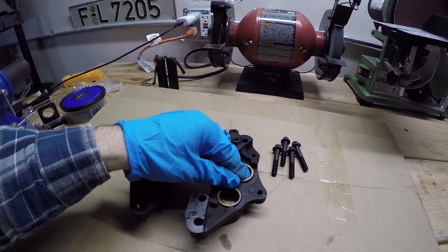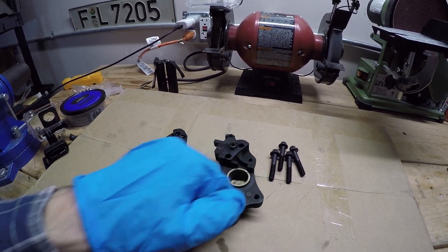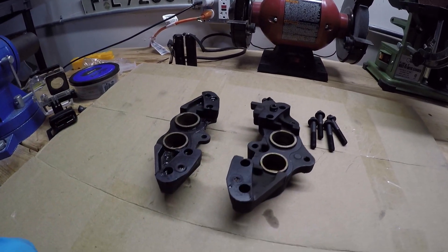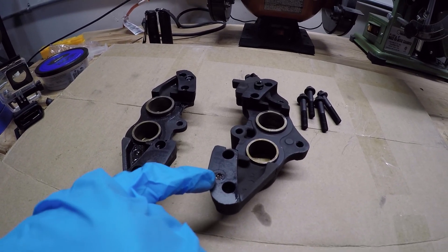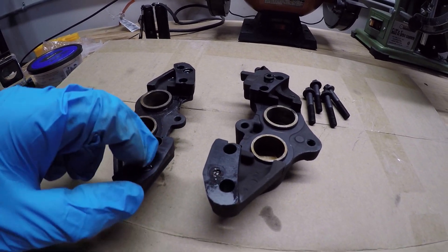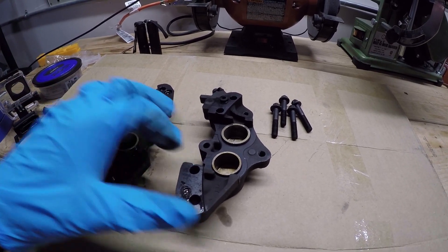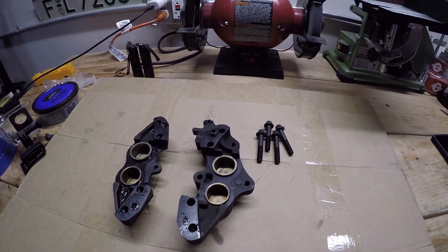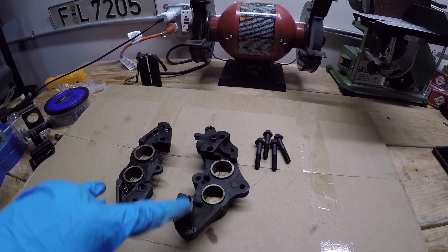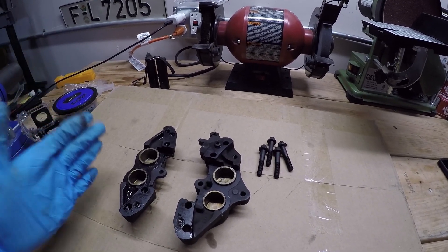As you push the lever harder, it pushes the brake fluid through and pushes these pistons out. This top bridge port controls the top two pistons, and the bottom bridge port controls the bottom two pistons. But if we look closely, we'll see that these bottom bridge ports are completely clogged. I don't even know what's in there — it's just some sort of buildup caused by old brake fluid, probably a reaction with the aluminum caliper.